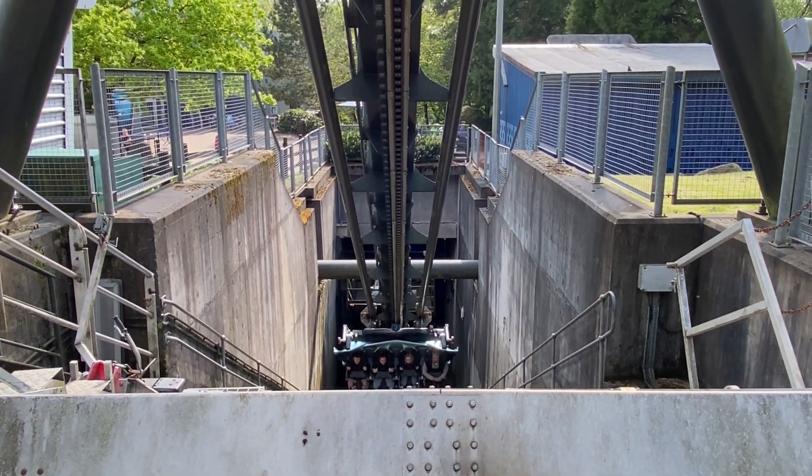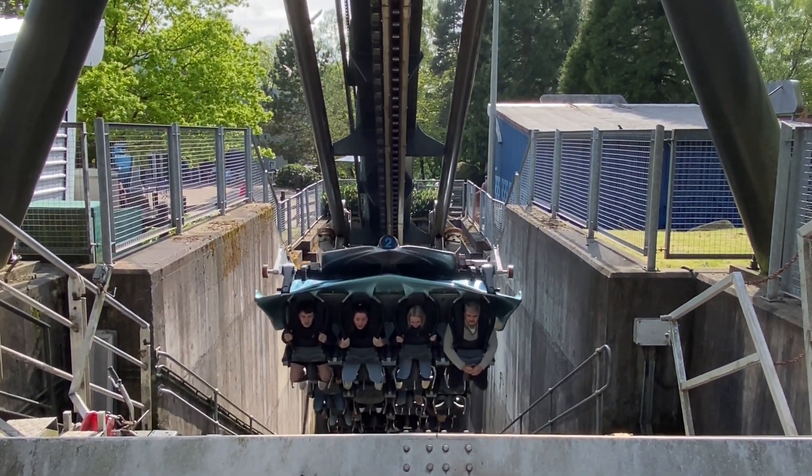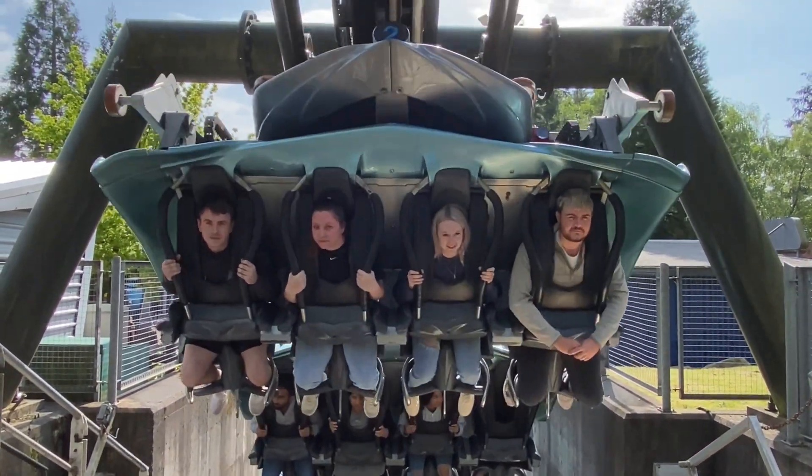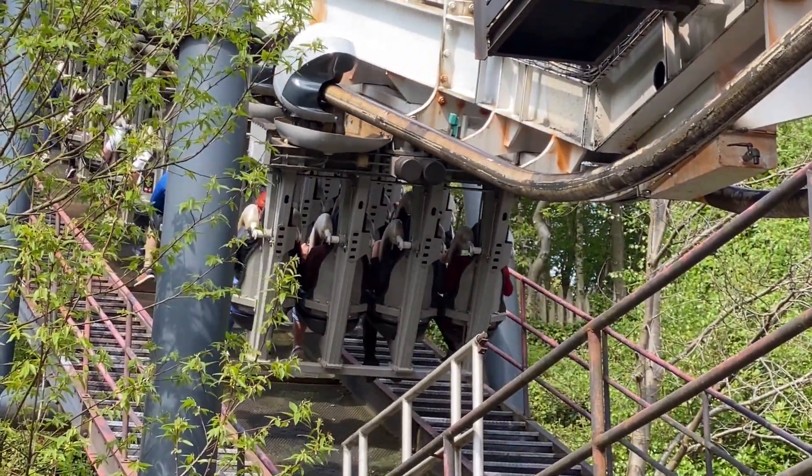The device is not only good in emergency situations however. If the ride vehicle needs to stop on the lift hill for any reason — for example, the next block section is not yet clear — then the roller coaster car can sit back on this device and take the strain away from the lift hill motors.